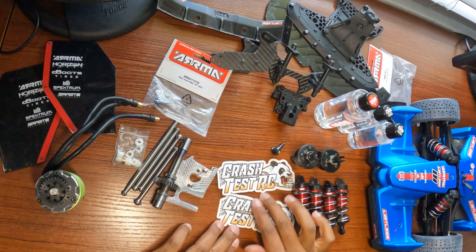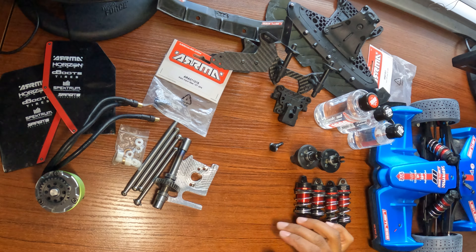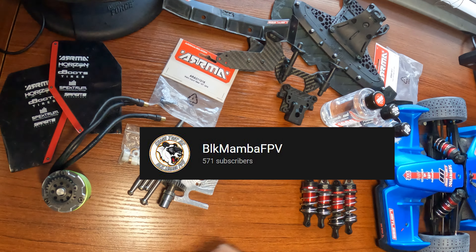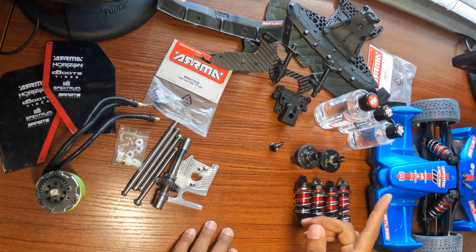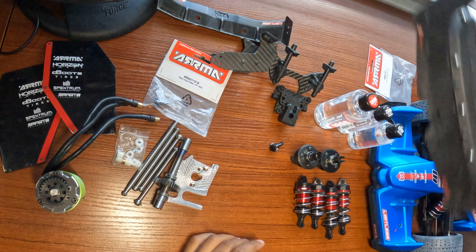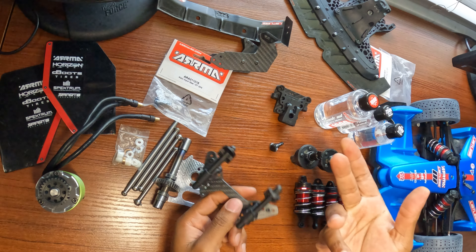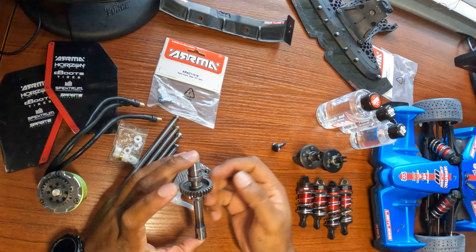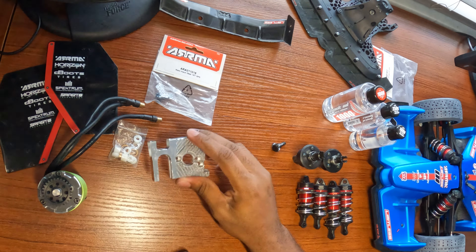These are just some stickers my buddy gave me — I'll stick them somewhere in the car. He mainly does drone stuff, so I'll put his channel link in the description. We're gonna be reusing as much as we can from the old Limitless build — the entire front piece, some carbon fiber bits that weren't damaged in all my crashing, our titanium parts, the Pinocchio spool from Ram Jam. Same thing with all the titanium shafts. Also setting aside the PPS motor mount.